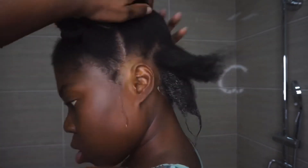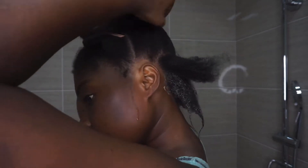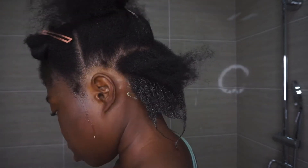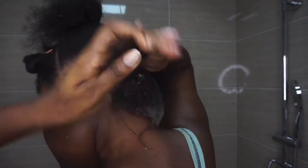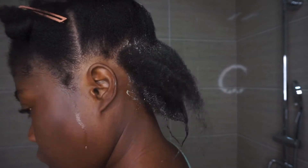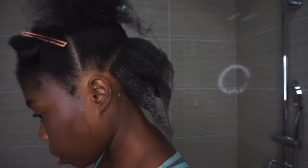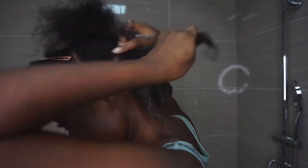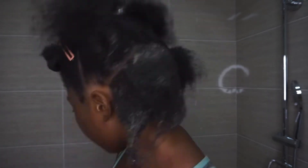I apply the hair mask all the way from my roots to my ends. Although I do have unhealthy ends, I still made sure to apply the product to them because every part of your hair still needs attention when you're transitioning from relaxed to natural hair. Although my hair is short, it is very thick and kept soaking up all the products.